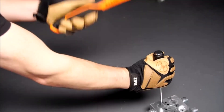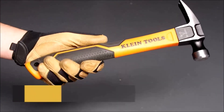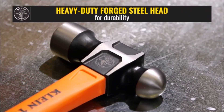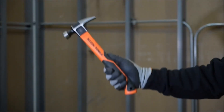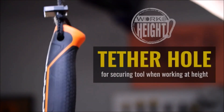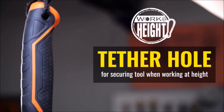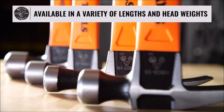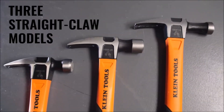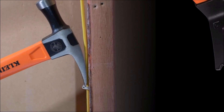The Klein Tools H80718 Straight Claw 18-ounce Hammer is a high-quality tool designed for use in construction and other heavy-duty applications. It features a smooth head and a straight claw that makes it easy to remove nails and other fasteners from wood and other materials. The hammer also features a fiberglass non-slip shock-absorbing grip handle that provides a comfortable and secure grip, even in wet or slippery conditions. The handle is designed with a tether hole that allows you to attach a lanyard or other safety device to prevent the hammer from falling or getting lost.